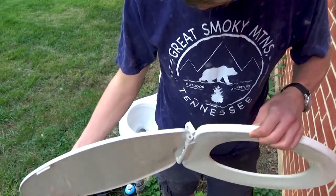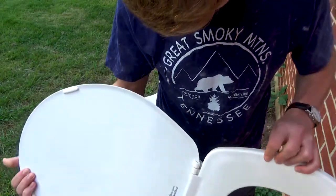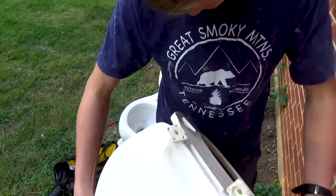Nice. Now the question is how do I take these two apart without totally breaking everything? I'll get back to you with an answer. I was able to get it off. So let's sand it, clean it, and dip it.